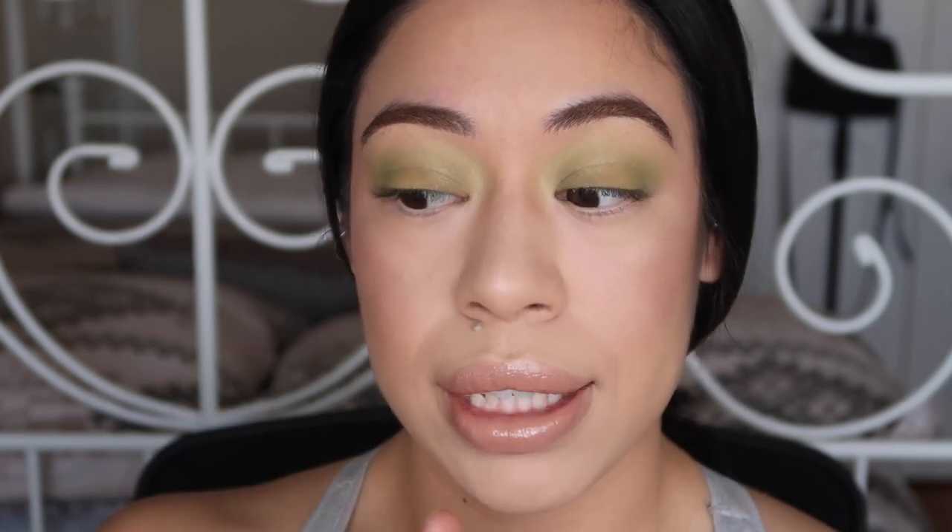Alright guys, so I basically did my whole face makeup. I'll leave everything I used down below so you guys know what I used on my face. I'm gonna finish up my eyes, put the gloss, finish my under eye area, put mascara, and also do my lips, and then we'll be done with the look.